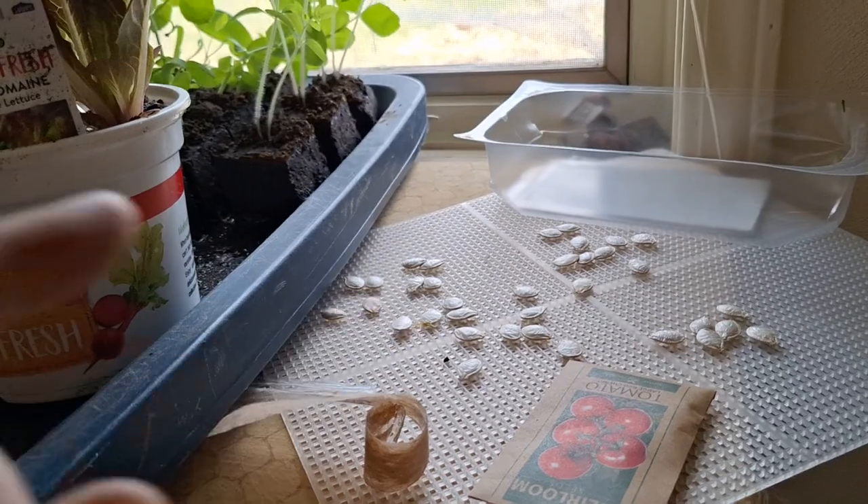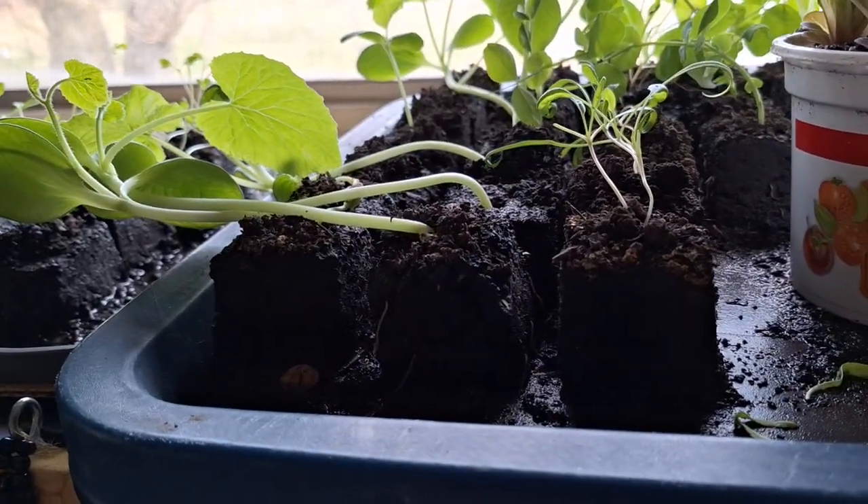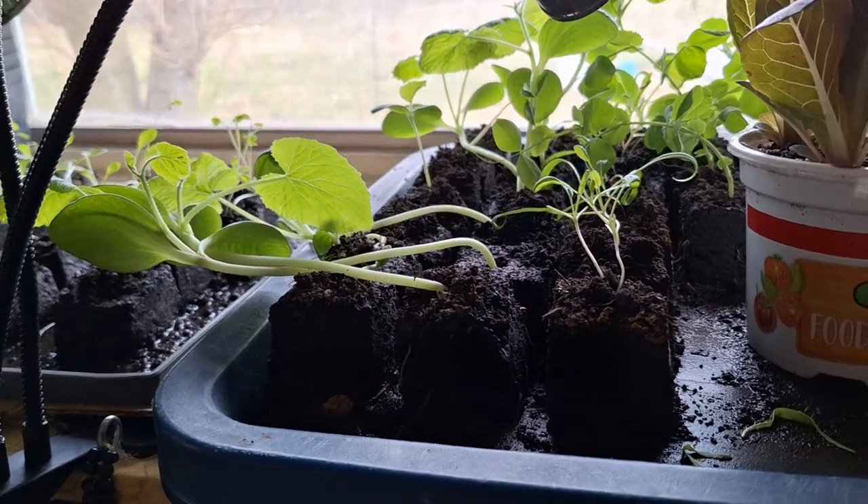We put one seed in each little soil block and these soil blocks have actually worked out pretty well. Let me show you how that process worked — it was a little messy but worked out pretty well.